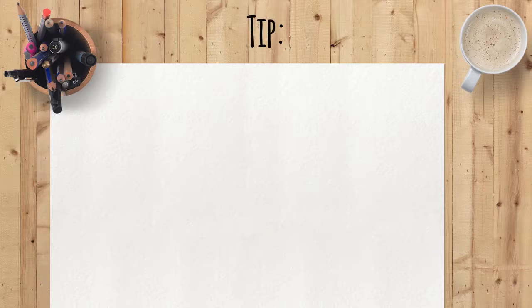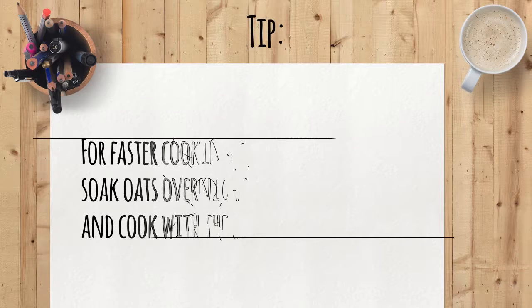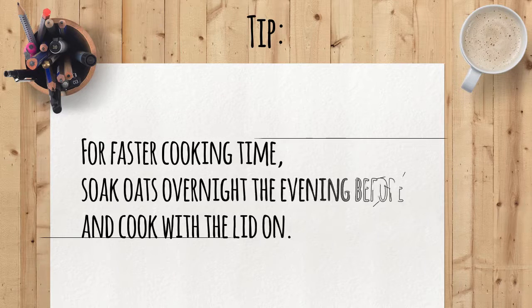If you'd like to spend less time cooking, soak the oats overnight in water the evening before. This cuts cooking time down and makes for a softer end result. You can also cover the oats with a lid while they're cooking.